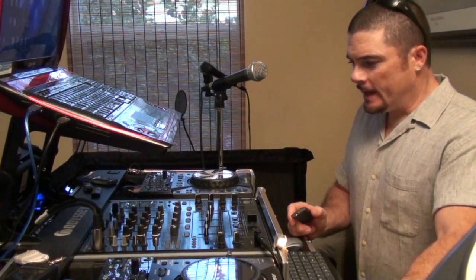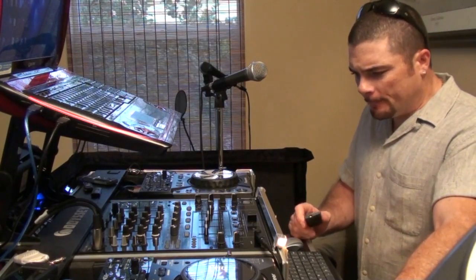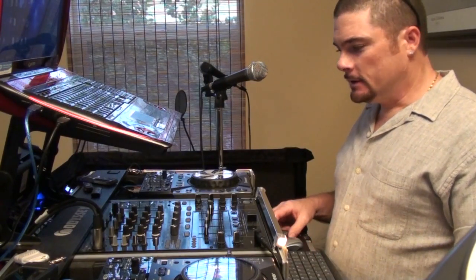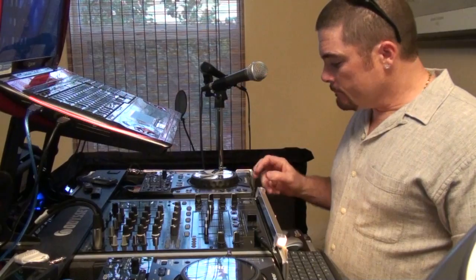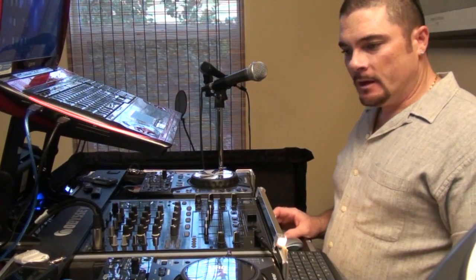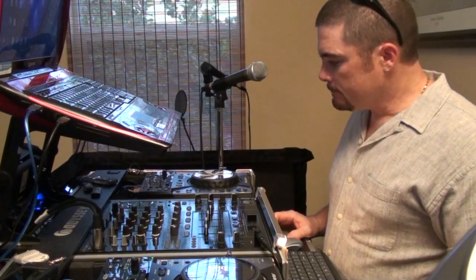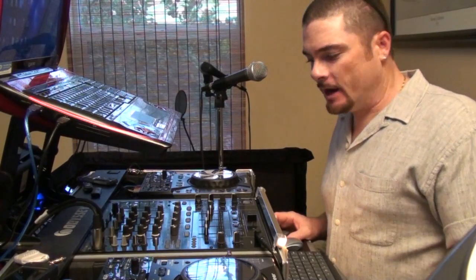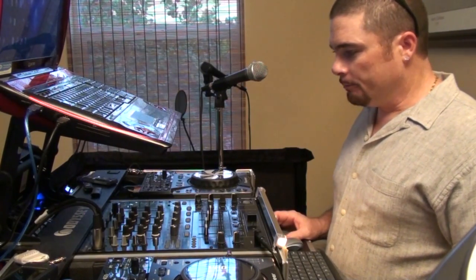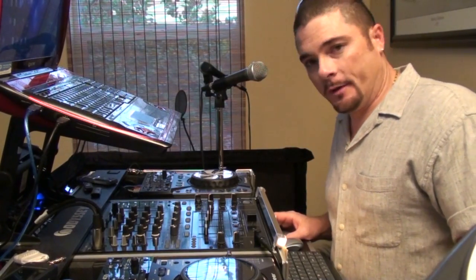Okay, so here we are in front of the equipment, and some of you, by looking at it immediately, you already know what you're seeing here. But I'll go ahead and introduce everything. What we have here is a Pioneer setup — it's entirely Pioneer. The mixer and the two players are Pioneer. The two players are CDJ400s. This is a Pioneer DJM 800 mixer used worldwide and considered an industry standard. Many of you are already very familiar with this mixer — it's just about one of the best mixers ever made.